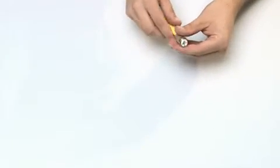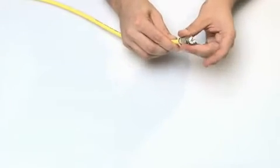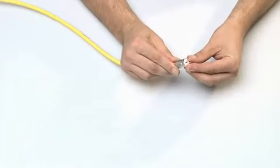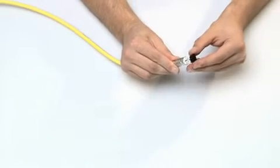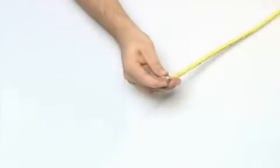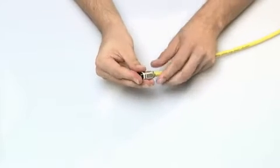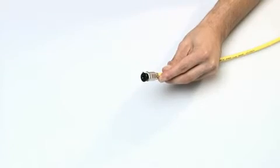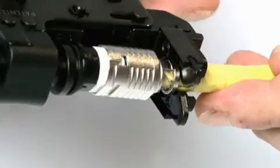Slip the housing of the cable connector over the wire manager and insert the contact block. Place the pressing tool over the contact block. Press the cable connector together by pressing the parallel pliers together as far as possible.